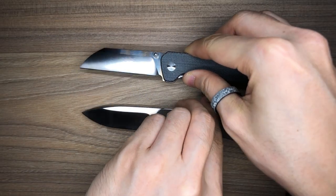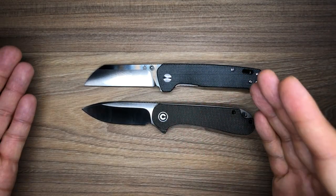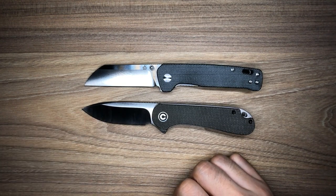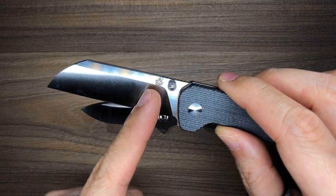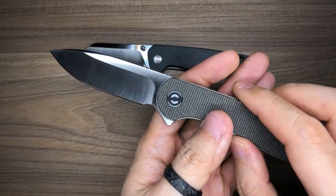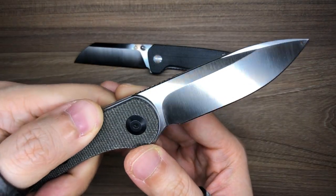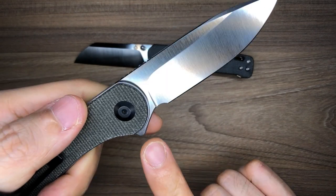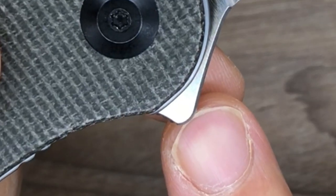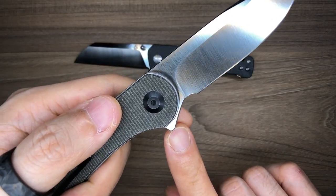The most obvious and important thing to talk about first is the blade shape — one glance and you can tell there's a huge difference. The Penguin features a sheep's foot blade, but the Elementum features a drop point blade. You can see the QSP logo on the Penguin's blade and D2 steel marking on the back. On the Elementum, there is no branding on the show side; on the lock side, there is a small D2 marking on the flipper tab — very lightly etched and visible in both open and closed positions.